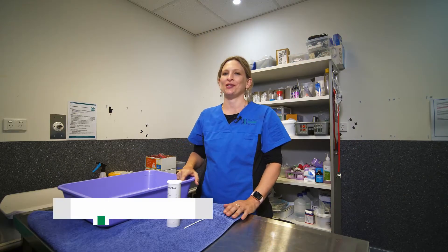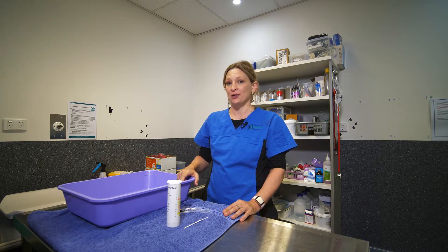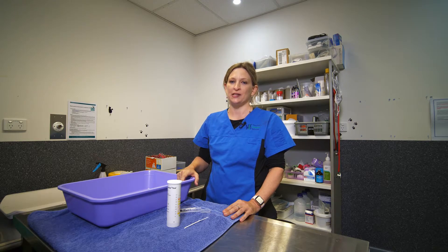Good morning everyone. My name is Dr Rachel Cormann. I'm the feline specialist at Veterinary Specialist Services and this short video is just to demonstrate how to perform a urine dipstick on a urine sample from your cat at home.